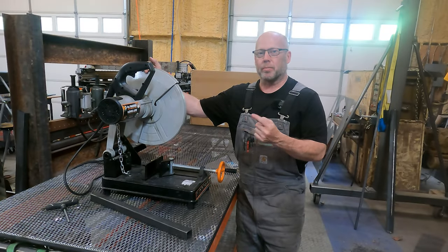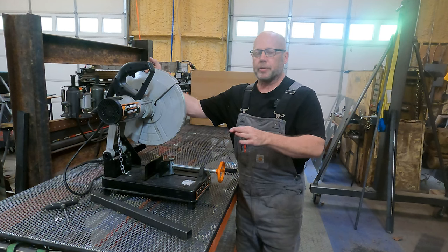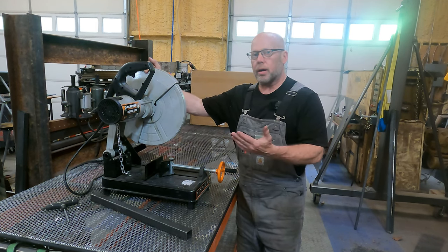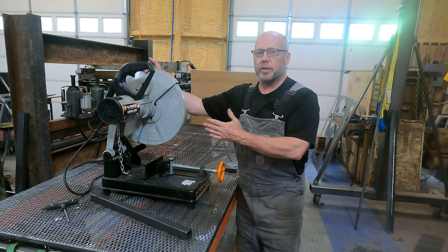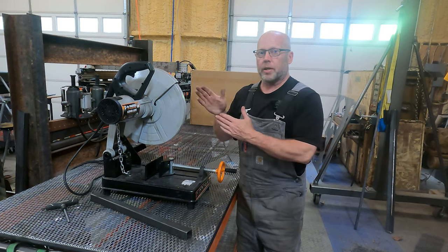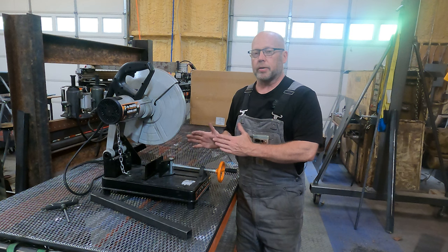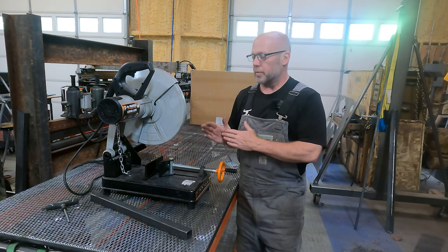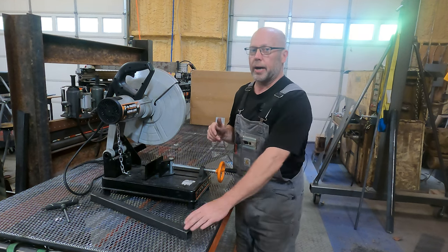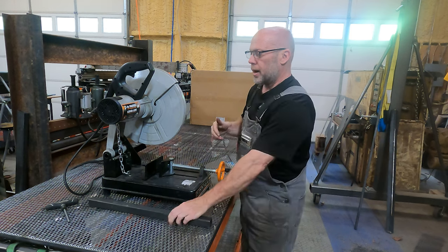Today we're going to talk about my chop saw. These are all over the place and there are any number of styles. This one is a little different than many of them. A lot of these use a large abrasive disc, just like you would have on an angle grinder but much larger, and they effectively grind their way through the material. They work really well and are excellent on hardened materials like axle shafts. Here though I work mostly with unhardened material, almost always mild steel.